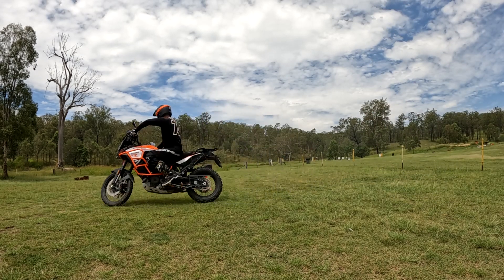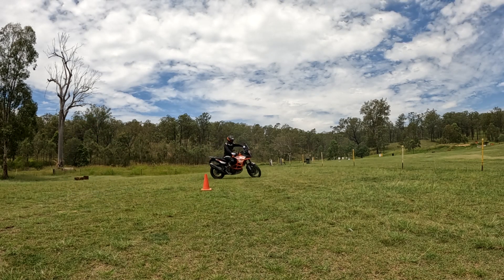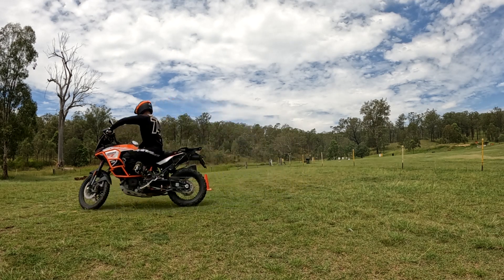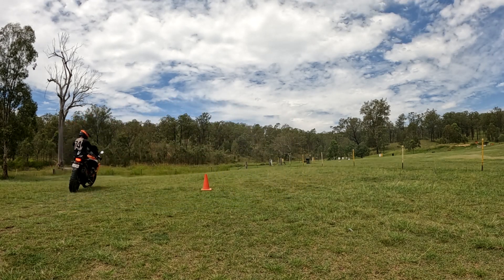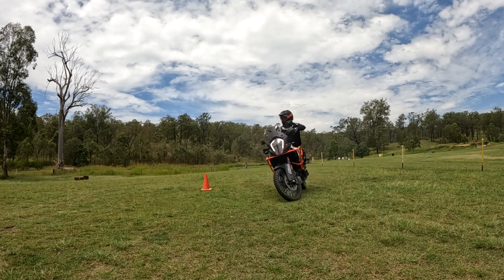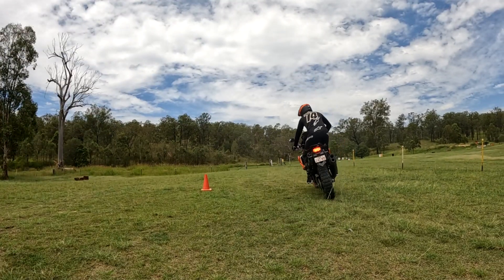Now I'm going to do some seated circles so you can actually see the technique. The edge of the seat is basically where I'm sitting — the crack of my butt is on the edge of the seat. All my weight is driven through the outside foot peg and I just keep a nice controlled clutch and throttle.